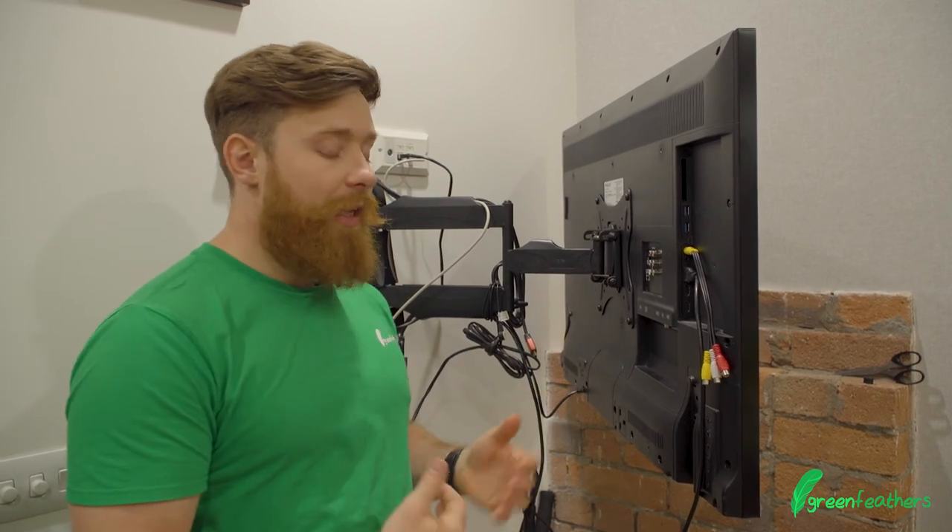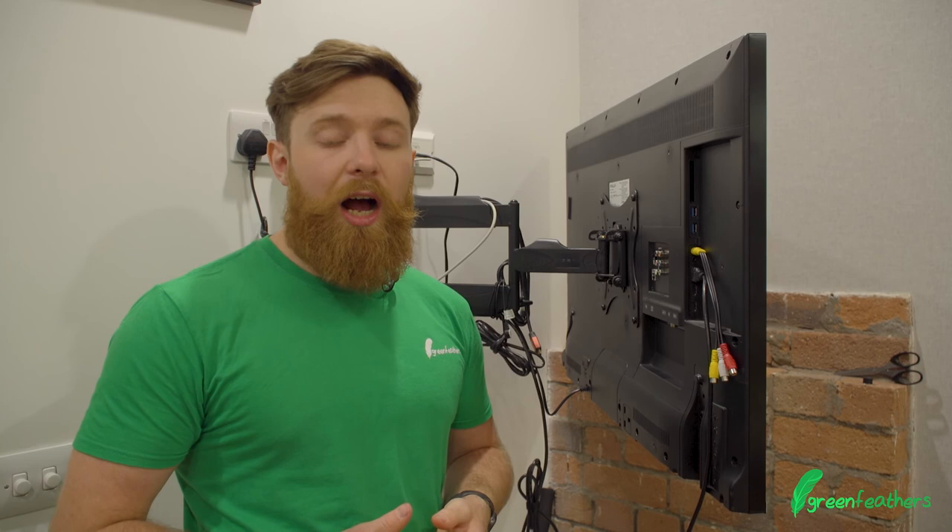That's a brief overview of the types of connectors that we can have on a TV and the alternatives that you can use. If you want any more information or need a hand connecting your bird box camera to your television set, don't hesitate to visit our help site at www.green-feathers.co.uk. Thank you so much for watching today — don't forget to like, subscribe and share.